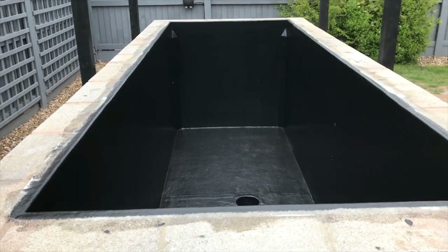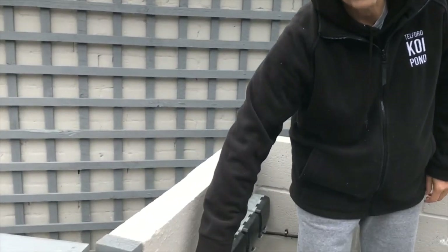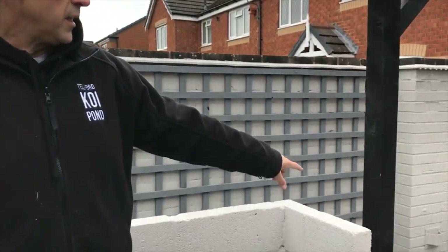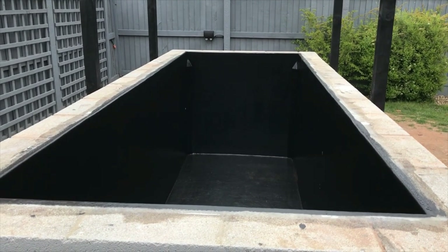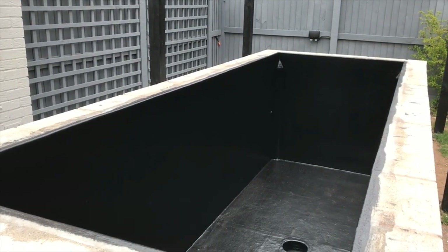I'm just waiting for the air source heat pump to come — hopefully this week. If it does, I can get it plumbed in at the weekend. All the electrics are in; I've tested each one in turn and they're all spot on. I'm going to demo bypass valves today ready for when it arrives, then it's just connecting one pipe into the mid-water return at the back of the pond. After that it's just a case of filling it up with water and turning everything on — that's the big plan for next week.